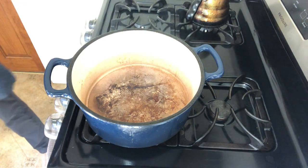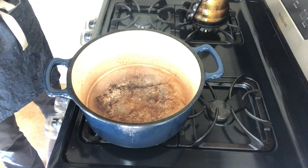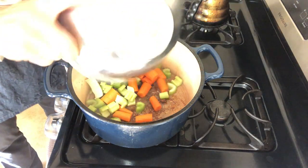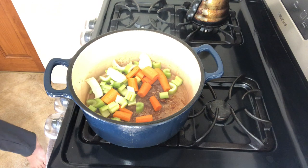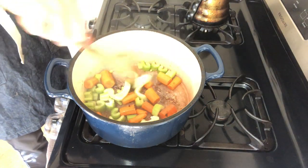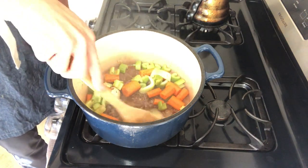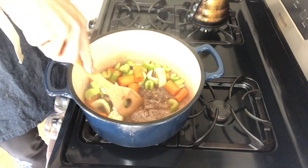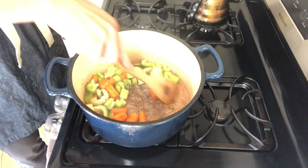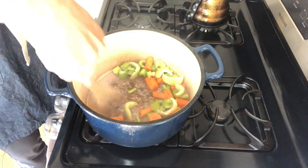You'll see in the bottom of the pan I've got what's called fond — some of the brown leftovers from cooking the meat. You actually want that; it's not burnt yet. Over the next few minutes I'm going to cook the celery and carrots for five to eight minutes to get a little color on them. They're going to release liquid that I'll use to scrape the bottom of the pan clean, and that is going to add flavor to the pot roast liquid. All of the browning and caramelization is meant to add flavor to the final dish.